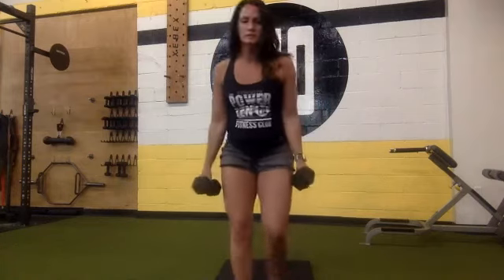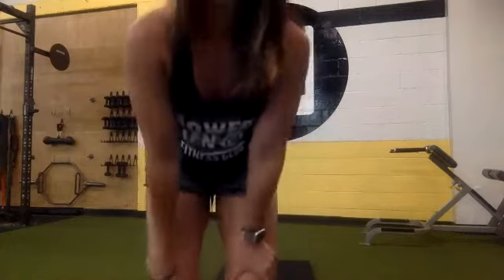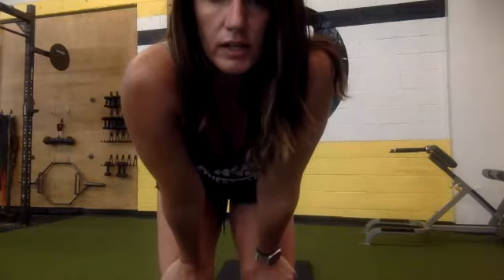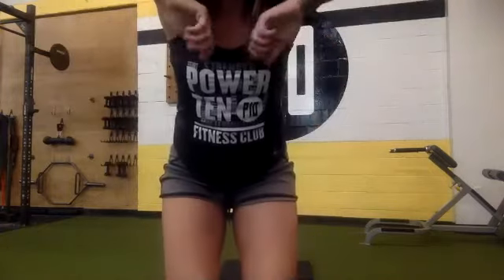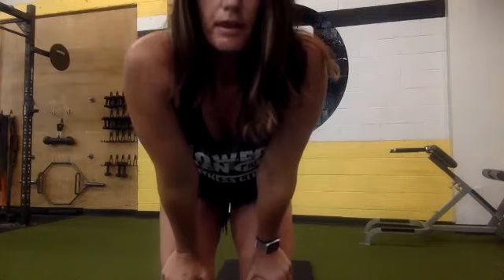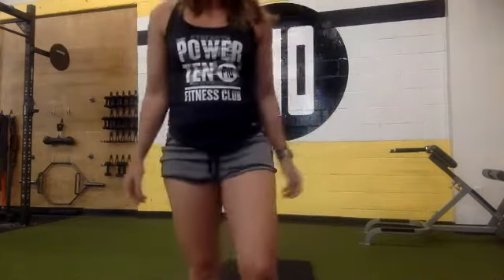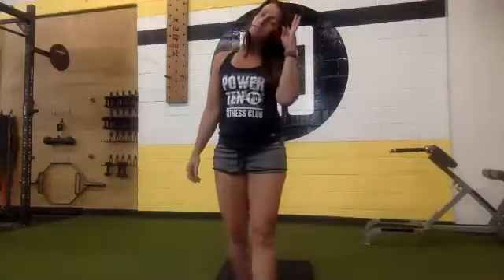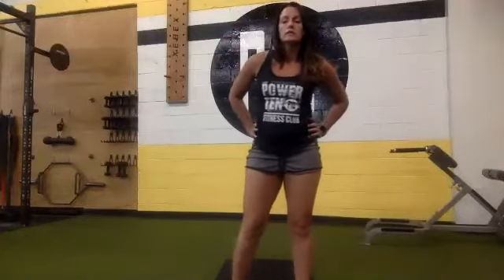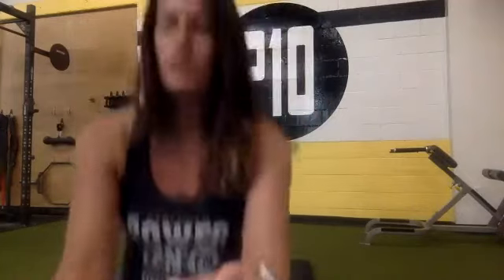Halfway there. Make sure you guys are breathing through these exercises — in through your nose, out through your mouth. Get those elbows up towards the ceiling, forming a V. Ten, 9, 8, 7, 6, 5, 4, 3, 2, 1.